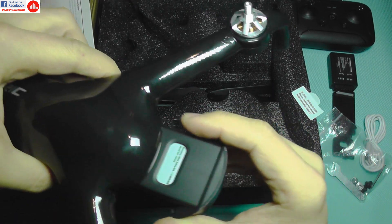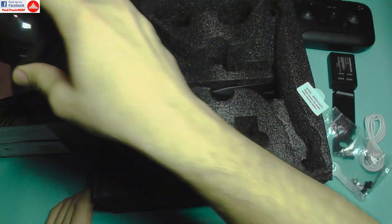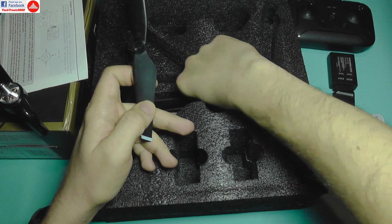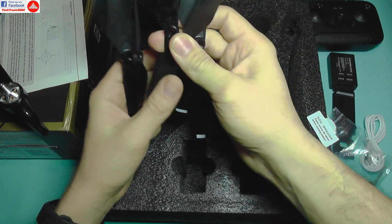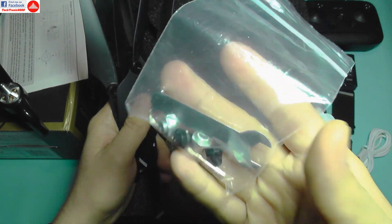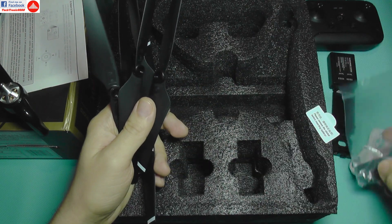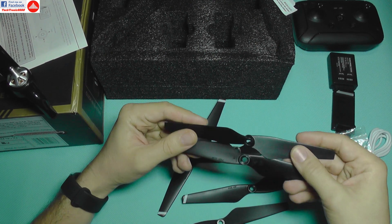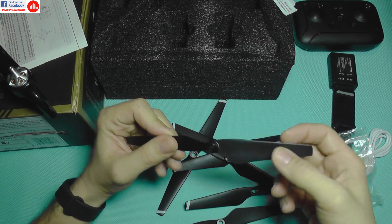With the battery clicked in, we have an almost ready-to-fly quadcopter. The box also includes propellers and spare propellers, which is a good thing. However, only the exact four nuts are included, and losing one would make it frustrating to find a replacement — so take great care of them.